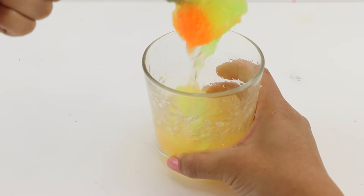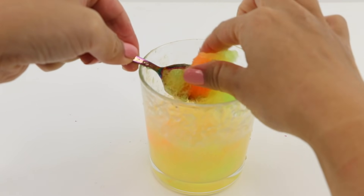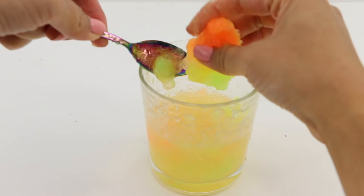The first step was to mash everything up so I have an even texture to work with. This was pretty fun and I ended up squishing apart some of the smaller chunks with my fingers.